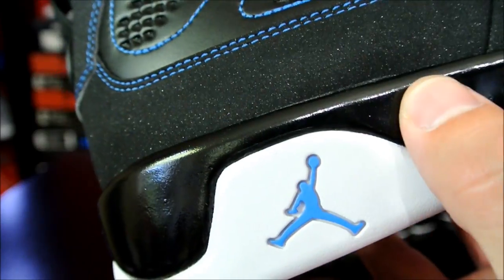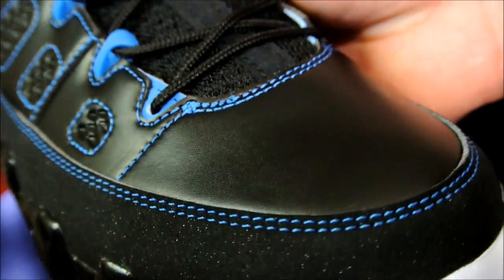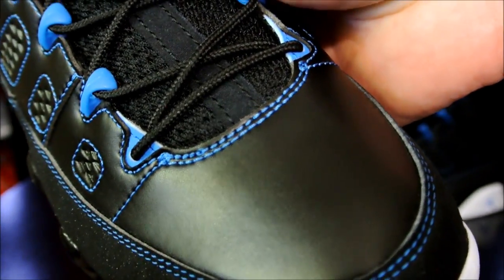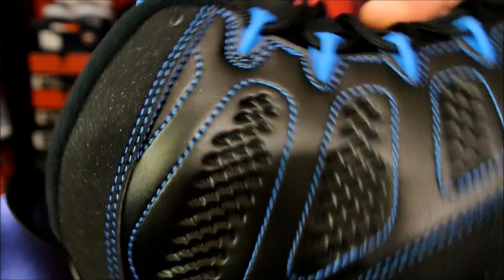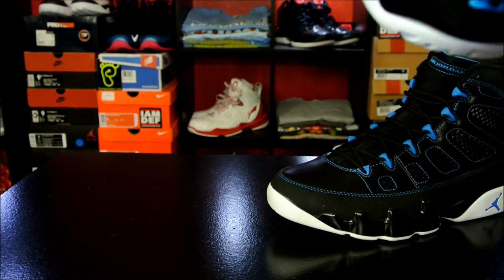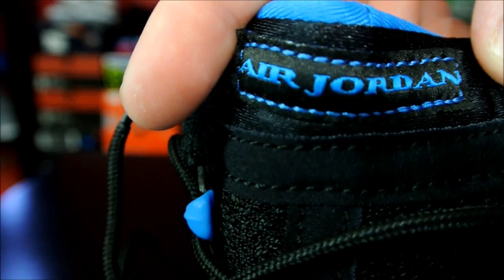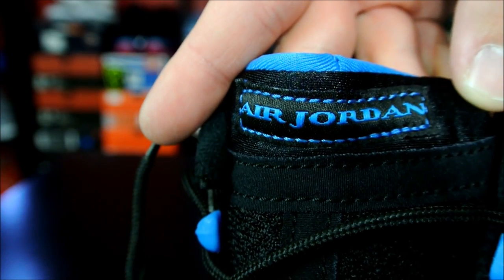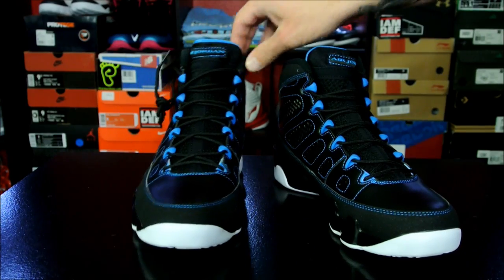But yeah — again, the craftsmanship is great. Quality of materials could be better, but what else is new? Can't really complain about it anymore because it keeps selling. There it is with the lights on. Now stay tuned for On Feet, and thanks again. Have a good one.